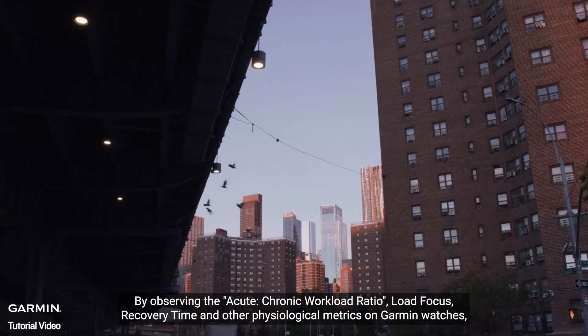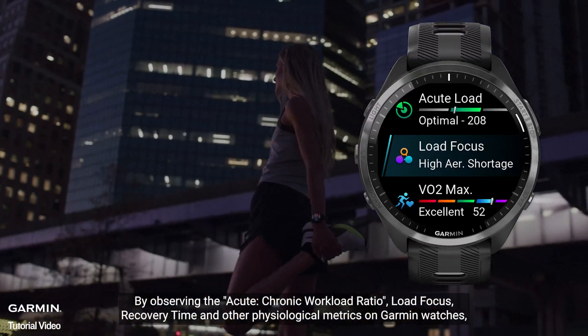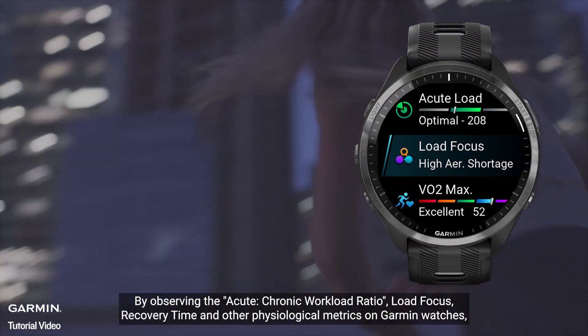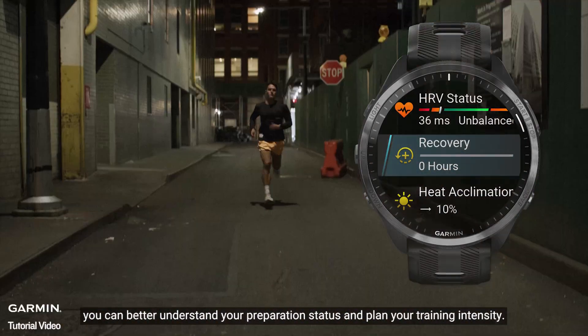By observing the acute chronic workload ratio, load focus, recovery time, and other physiological metrics on Garmin watches, you can better understand your preparation status and plan your training intensity.